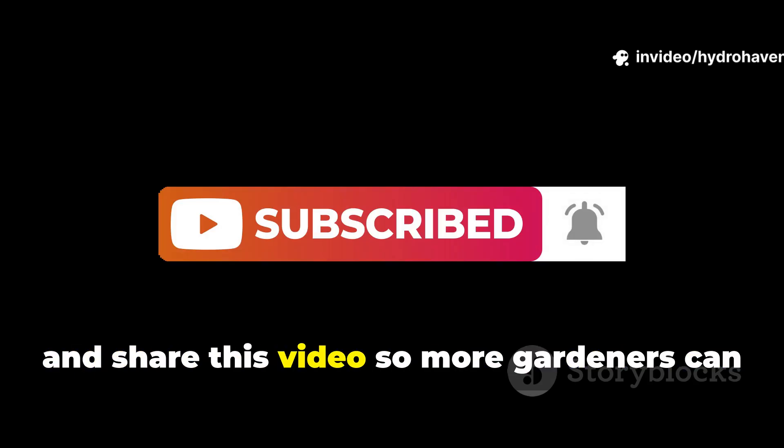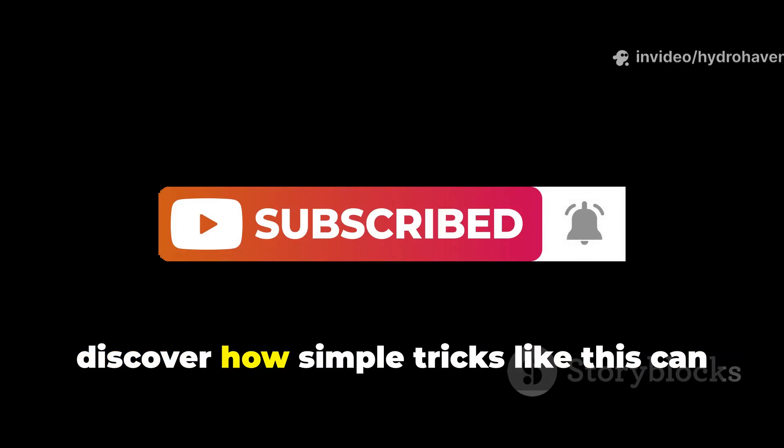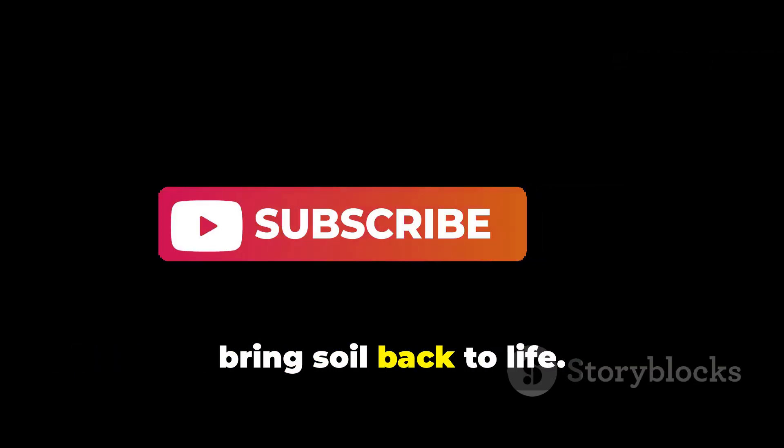Don't forget to subscribe to Hydrohaven and share this video so more gardeners can discover how simple tricks like this can bring soil back to life.